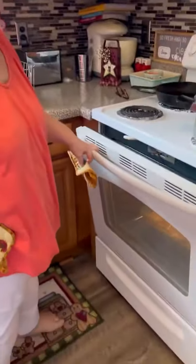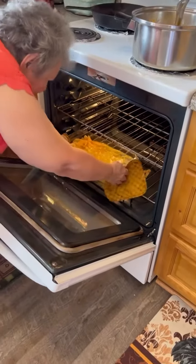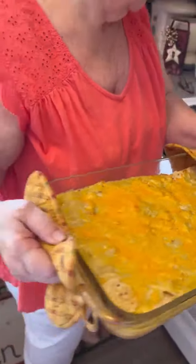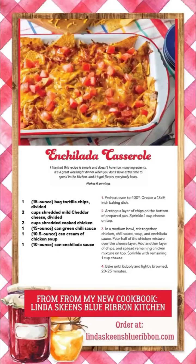Our chicken enchilada casserole is done. We're going to get it out of here — 20 minutes later and we're ready for supper. And here she is, oh gosh, guys, doesn't that look good? We'll set it right here and let it cool down.